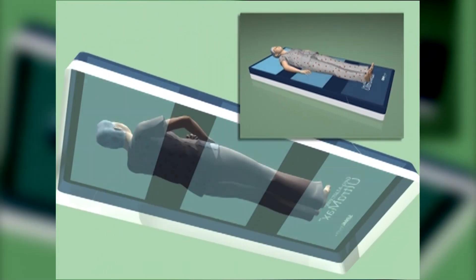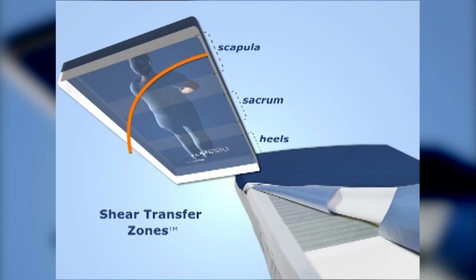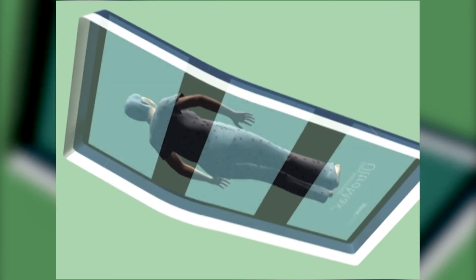Beneath the scapula, sacrum, and heels lie the shear-minimizing bands of the innovative Shear Transfer Zones. These silicone-coated bands on the underside of the cover protect the skin by transferring shear to the body's more shear-tolerant anchor points. This design diminishes shear forces by allowing the user to glide smoothly forward during head of bed elevation. And when it's time to return the user to the recumbent position, the Shear Transfer Zones minimize shear by helping glide the user back towards the original position.